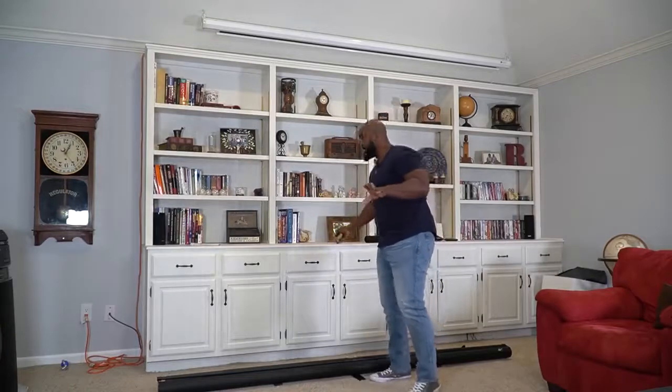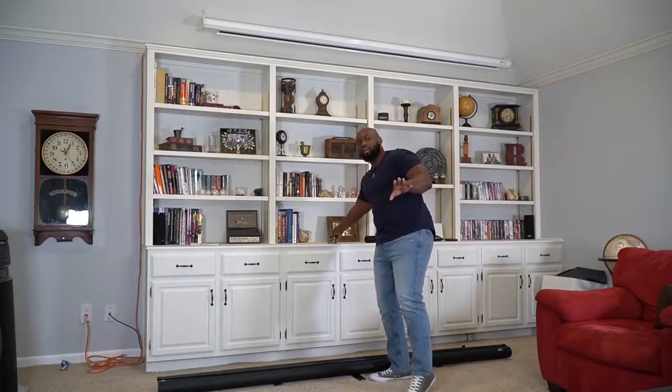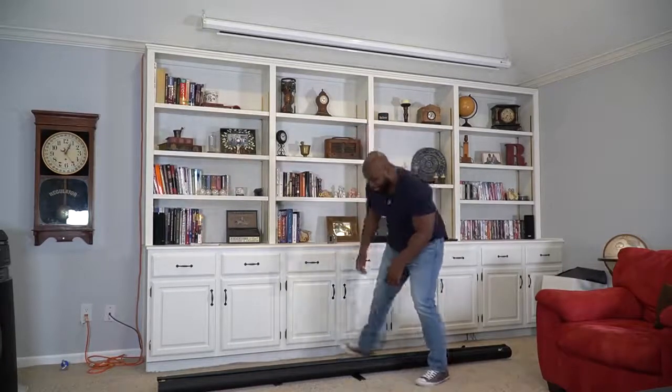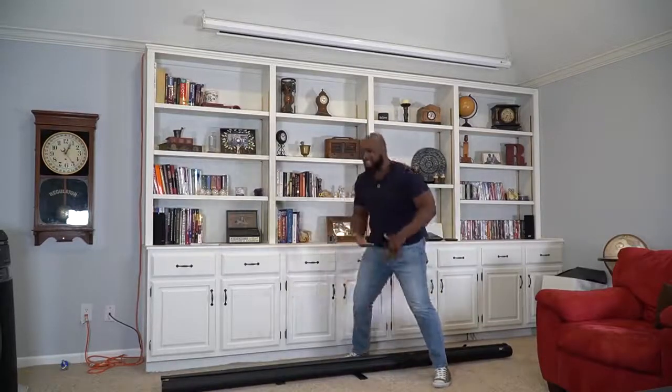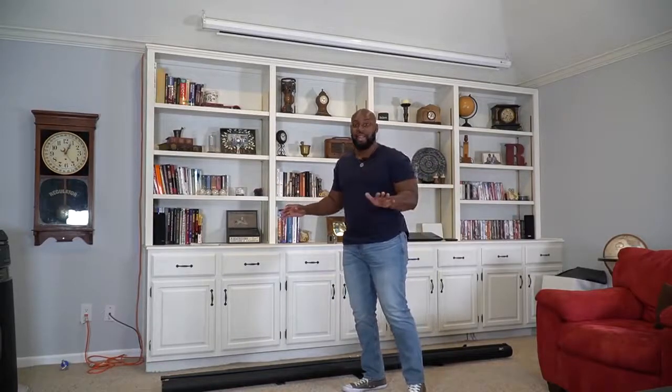Even though it's about 104 inches in length, it is not that heavy. Even a small woman or a weak dude can actually pick this thing up. It's actually a two-hand carry — you just pick it up just like that. Just don't be knocking over furniture; the wife's going to be real upset if you start knocking over lamps in the house.